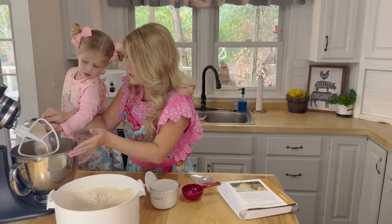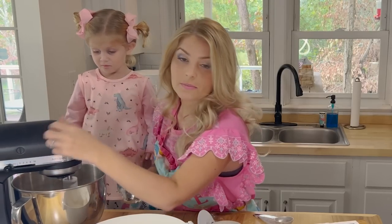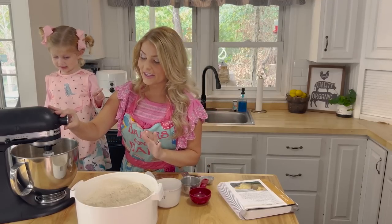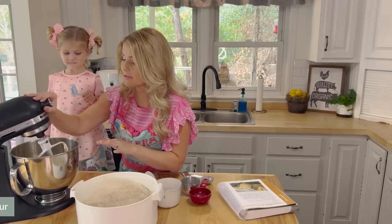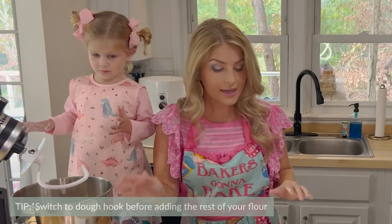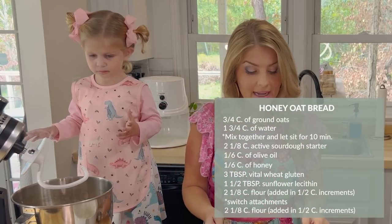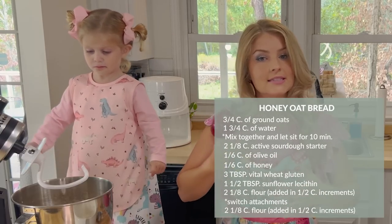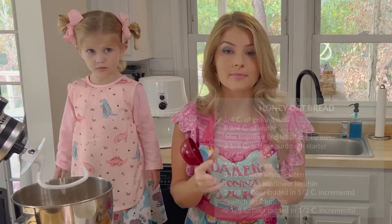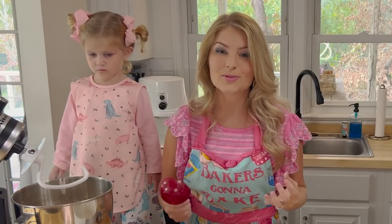This is one cup — just kind of shake it all around there. We let this mix for just a second. Now that I've mixed half of my flour, I'm going to switch out to my dough hook. You have two cups and one-eighth left and you're going to add them by half-cup increments. By the time you finish adding them, it should start pulling away from the sides of the bowl — that's your clue that your bread is almost ready to rest.